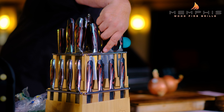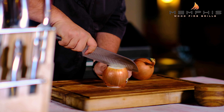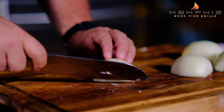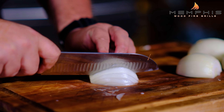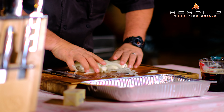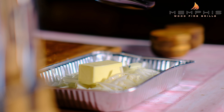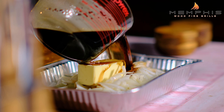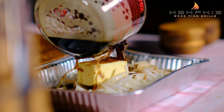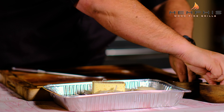The first thing that we want to do is prepare the beer braised onions. We're going to cut the ends of two large yellow onions, then slice them in half and remove the core, and then chop into really thin slices. We want to place these thin onion slices in an aluminum pan, add one large stick of butter, then add two bottles of dark German beer. Last but not least, we want to add one teaspoon each of salt and pepper.